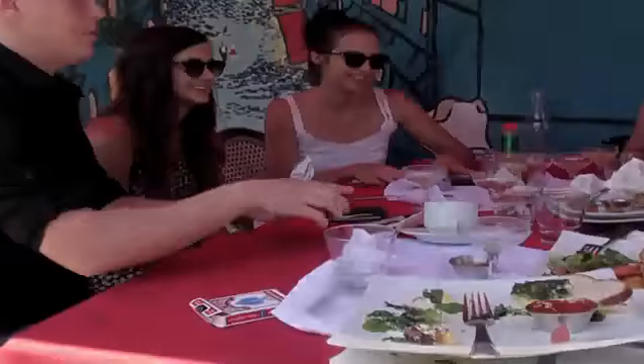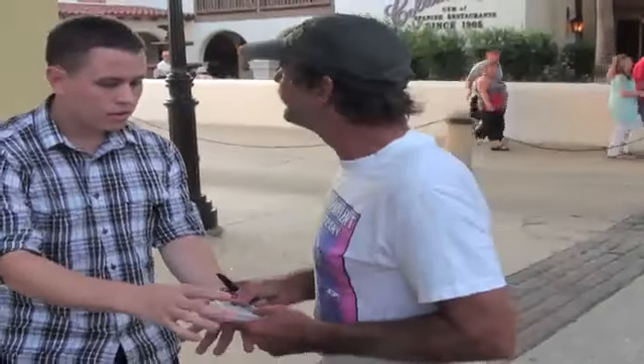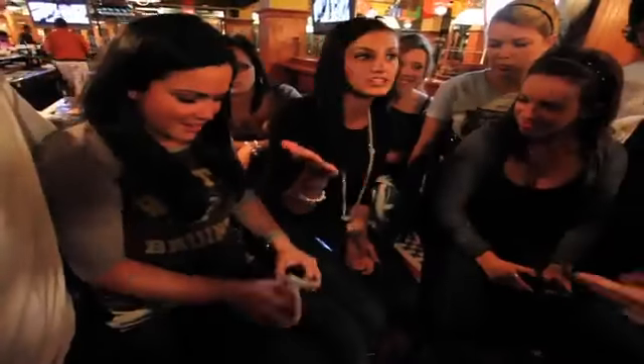The card is freely selected. It can be marked in any way. You get to hold on to the deck. Can I shuffle? Yeah, you can shuffle too. The deck can immediately be shuffled by anyone.